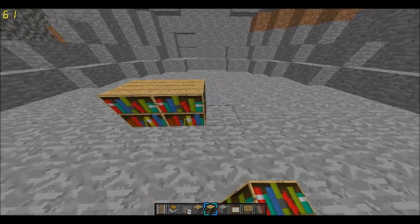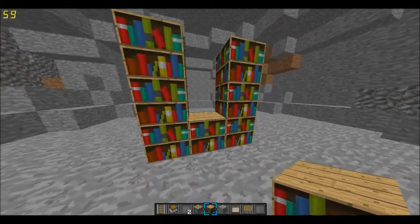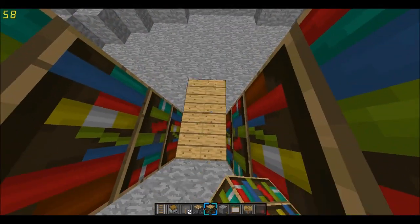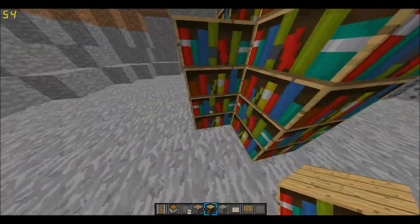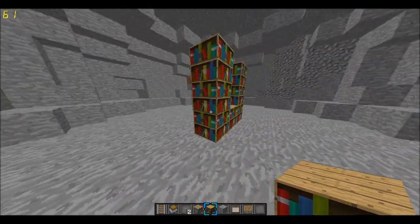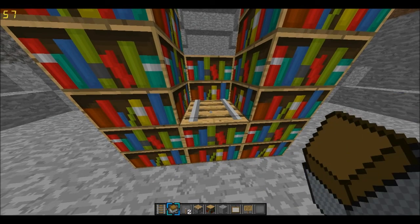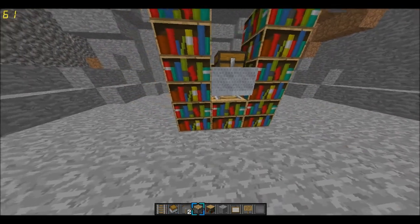So the first thing you need to do is make a U-shape with bookshelves. You can also do this with anything else. And then we're going to place blocks like that, put a track down, and put a chest there.